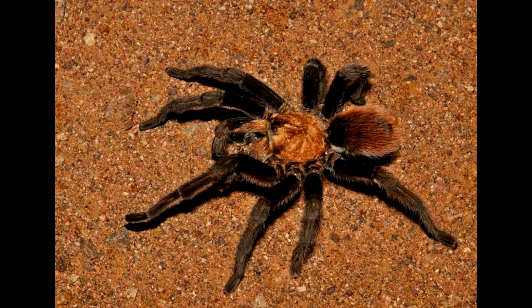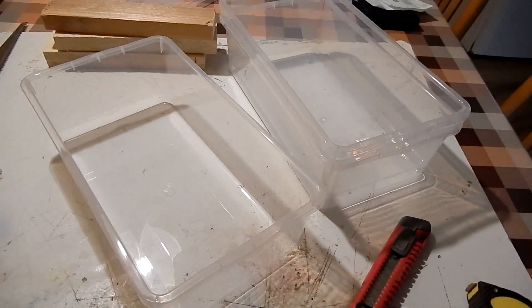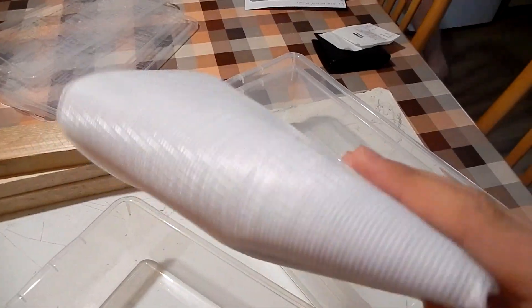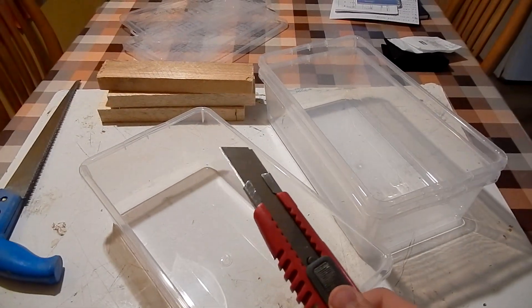This farm can feed ants, spiders, lizards, and other animals. Things you need: three or more plastic containers, some plastic or metal net, oat flakes, polystyrene bricks, something to cut the plastic, and a hot glue gun.